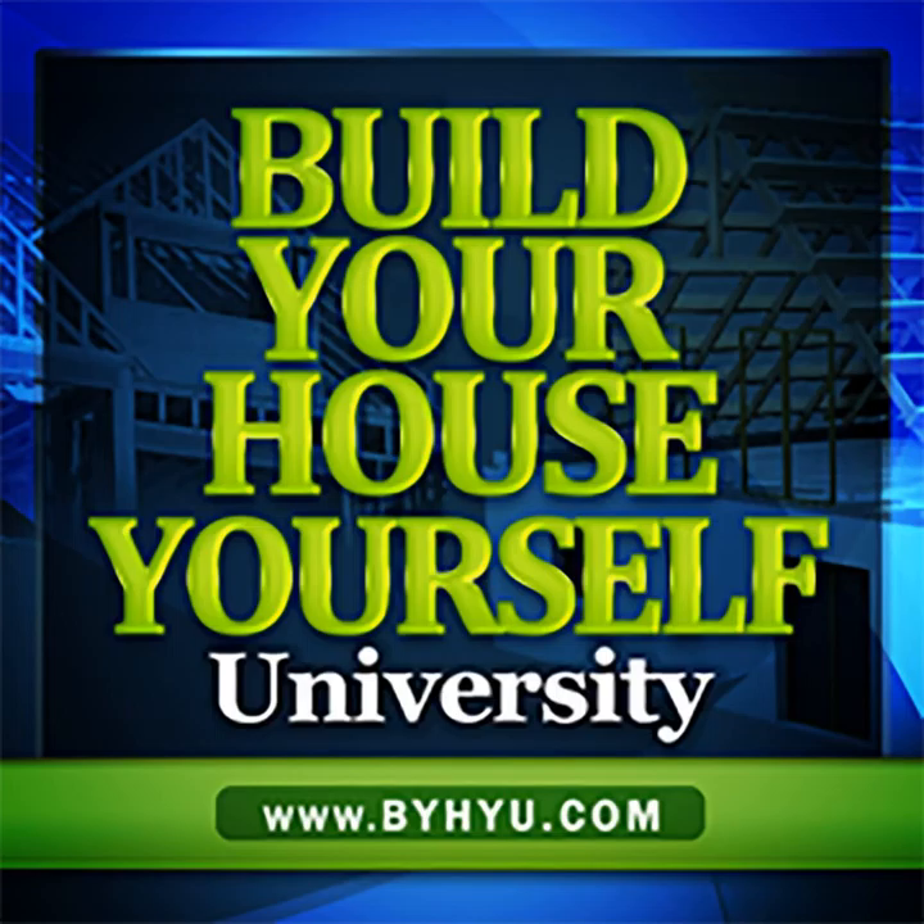Welcome to Episode 126 of Build Your House Yourself University by BYHU. I'm your host and fellow student, Michelle Nelson, and together we'll learn the basics of home design and construction and demystify the building process so we can build well-designed dream homes with or without a general contractor.